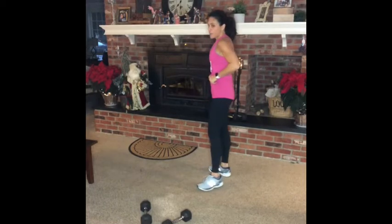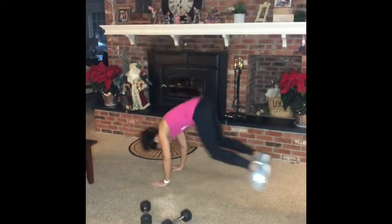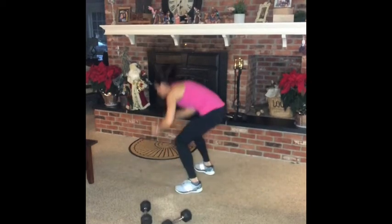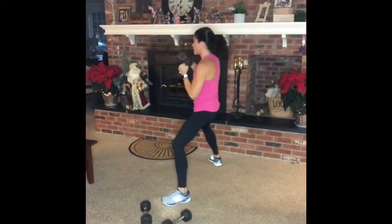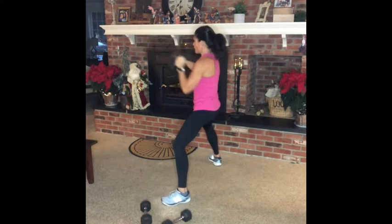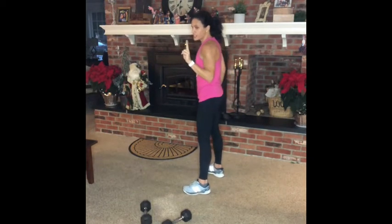Burpees — 10 burpees, 50 punches. Squat down, jump out, jump in. Make it a little harder. 50 punches. Get ready for another round of burpees — round 2, for 4 rounds. Burpees are a little harder; they use a lot of muscle groups in your body.